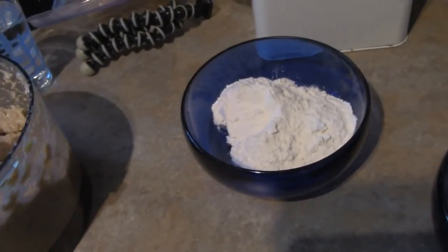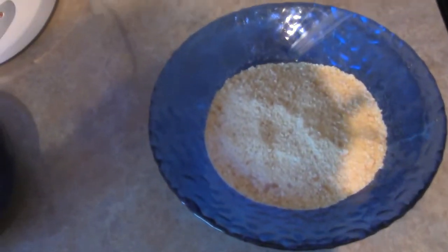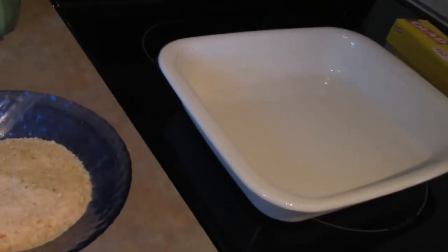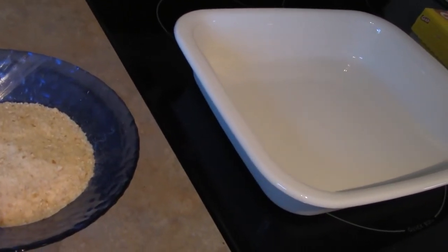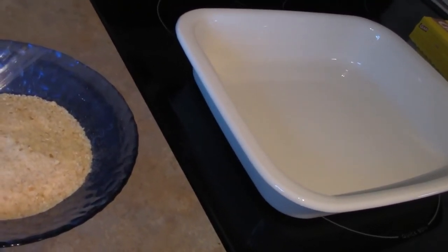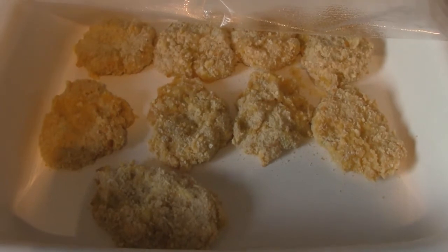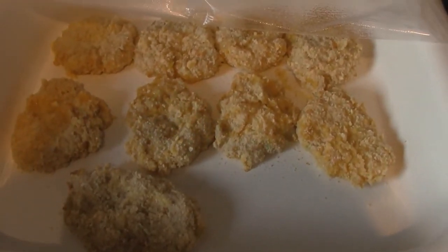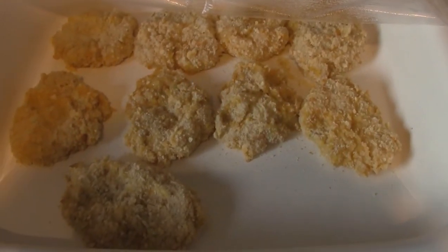So we've got our chicken paste, flour for dredging, three eggs beaten, and breadcrumbs — I ran out of panko so I'm using regular breadcrumbs. I have a tray to put them on, and I'm just going to keep layering them because I'm going to freeze the extras. Here you can see the chicken nuggets coated in flour, then dipped in egg, and coated with breadcrumbs instead of panko.